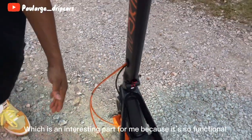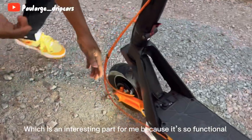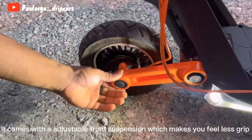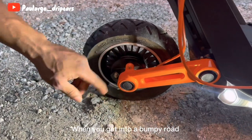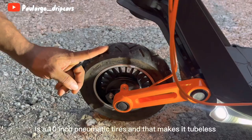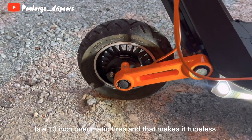Coming to the front part of the scooter, which is an interesting part for me because it's so functional — it comes with front adjustable suspension which makes you feel less bumps when you get to a bumpy road. The tires are also interesting: it's a 10-inch pneumatic tire and that makes it tubeless.